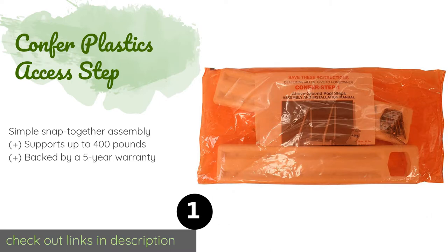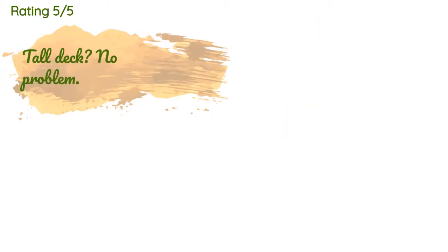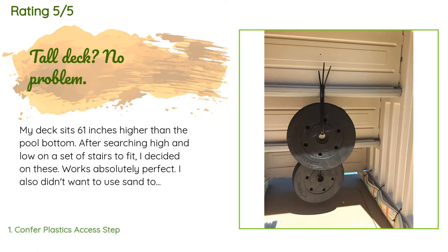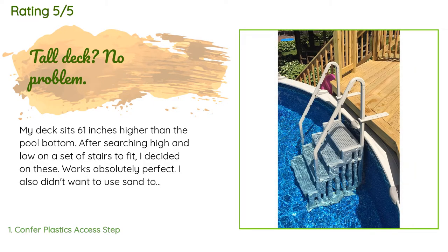This product is available on Amazon for $207 — check out the link in the YouTube description. The average rating of this product is 4.6 stars with more than 1,628 customer reviews.